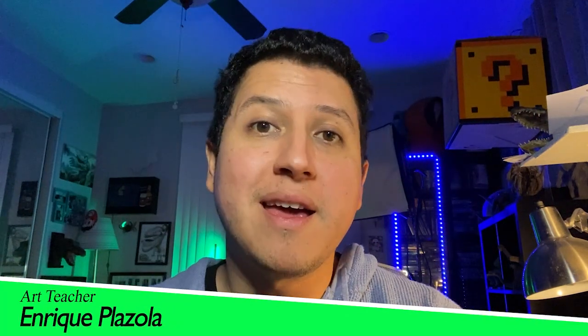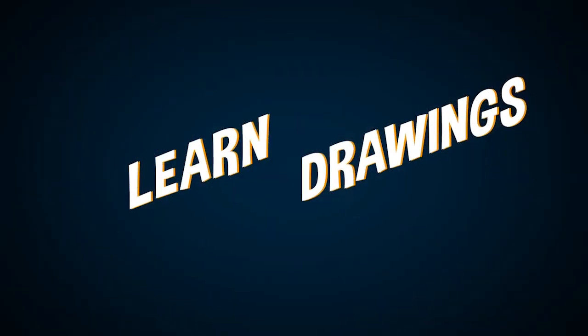Hey! What's up? I'm Enrique, artist and illustrator. Today we're going to go over how to draw Chainsaw Man. Hey, how's it going? Today we're going to go over how to draw Chainsaw Man. Let's get started, okay?